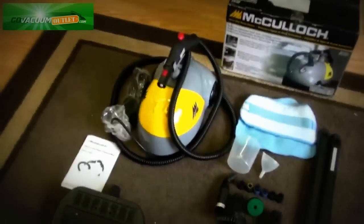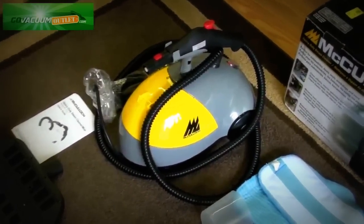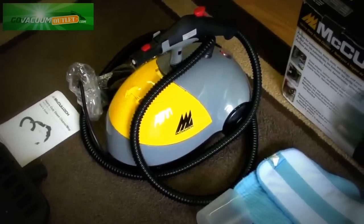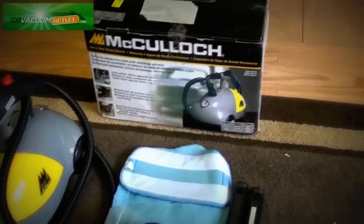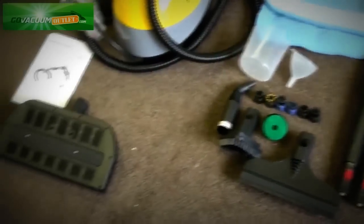The guarantee gives you 30 days to try the steamer in your own home on your own floors. If you're not happy with it for any reason, you can return it within 30 days for a full 100% money back refund, and we'll send you a return label to return it at no charge.